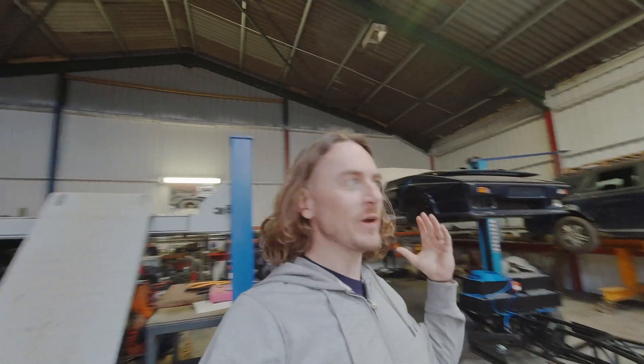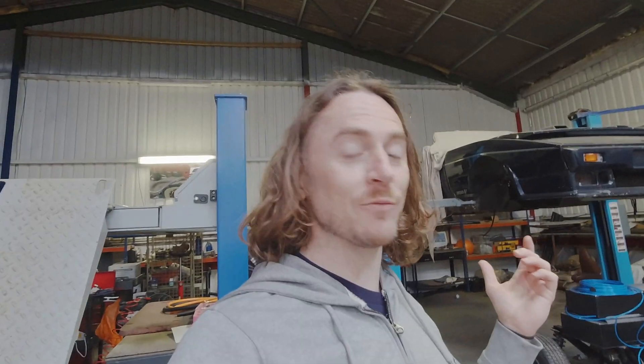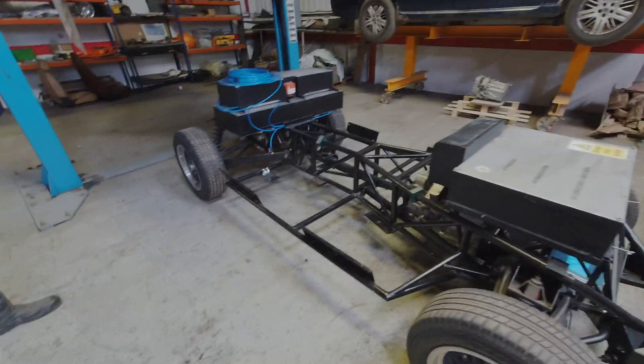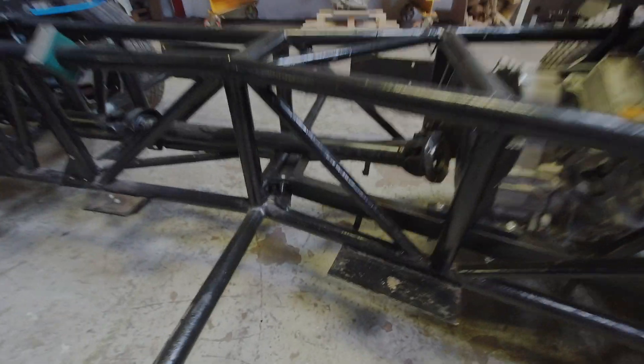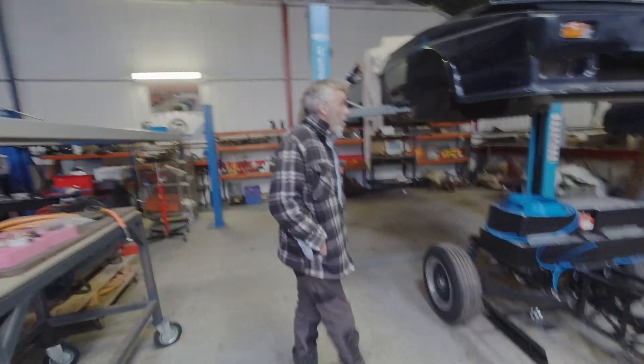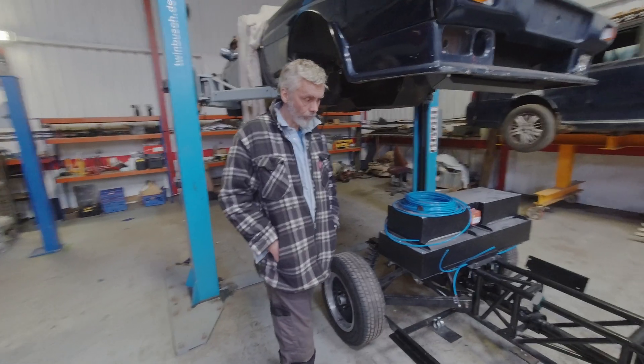Welcome, Charge Heads! Tim here at the Charge Heads garage with Ralph for an update on the TVR Wedgie. It's looking so much better now — the chassis is done, all the bits are back on, and the prop shaft is in the cage of the TVR chassis. I haven't had the update yet Ralph, but what's going on?